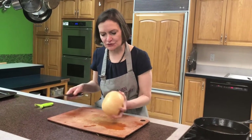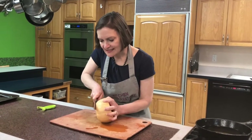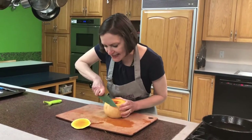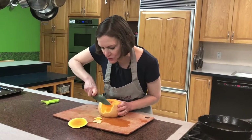I like to cut off the other end of the butternut squash so that I can have a nice flat surface, so the squash won't roll around. Then I take a knife to go all the way around to peel the squash.